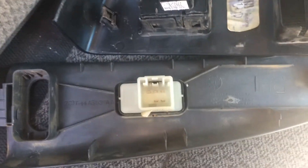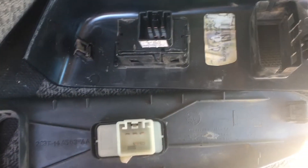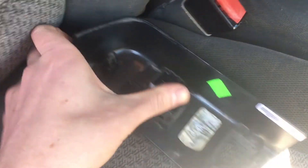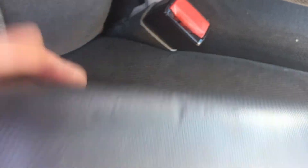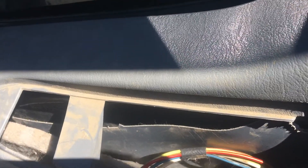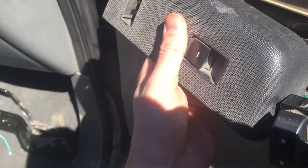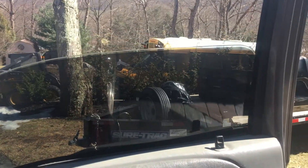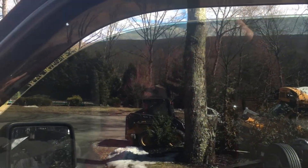For the passenger side window switch, we got lucky — Ford made the pinouts exactly the same and the plug is exactly the same, so you can just take your new switch and plug it right in. Double-check on your specific year to be safe, so you don't fry anything or blow fuses. It plugs right in — up, down, it works. Make sure both sides are plugged in, because if one isn't, neither will work.